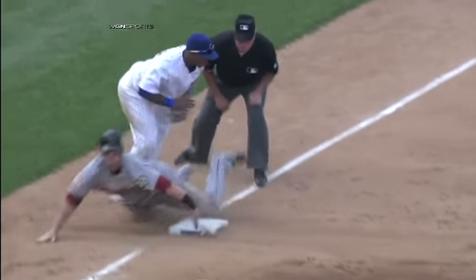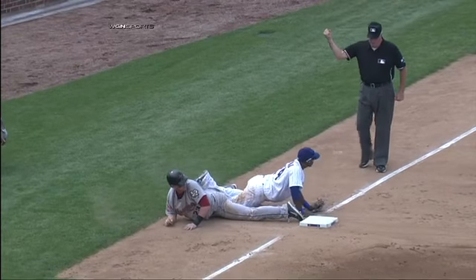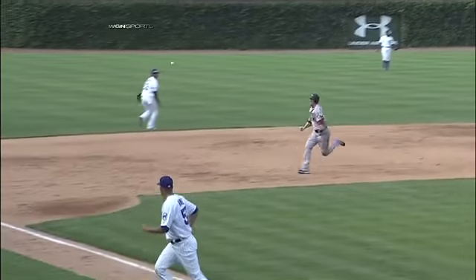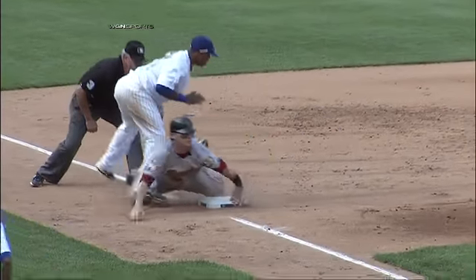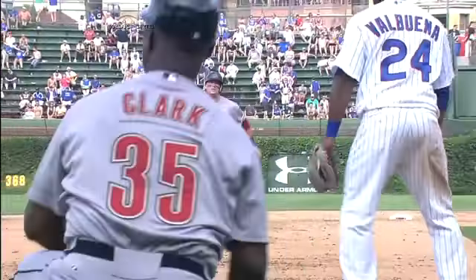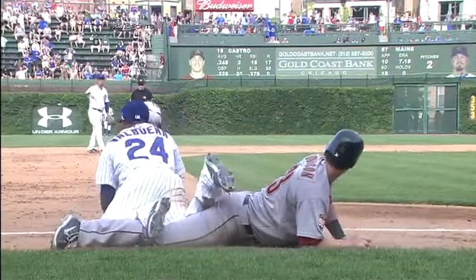For Johnson, looked like he may have gotten his hand in before the tag, but good recovery that time by Soriano. Astros once again running themselves potentially out of an inning here. Got right-handed hitting J.D. Martinez due up.